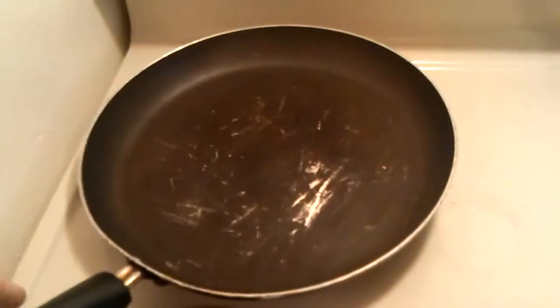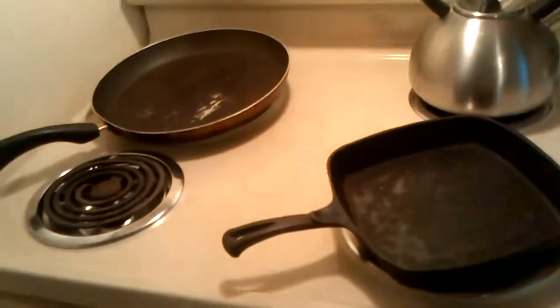Over here we have a regular stainless steel pan — a pretty big pan for this dish so I can put one or two pieces on it. And then this is my grandmother's pan — we're going cast iron. Two different models here: stainless steel versus cast iron. We're going to see which one tastes better and try to get two different results to compare.